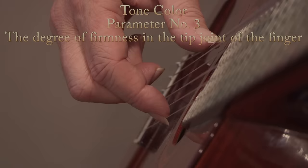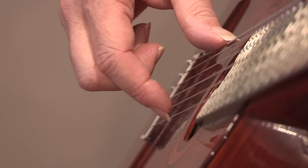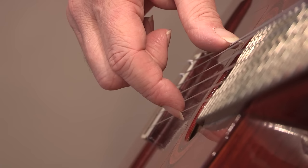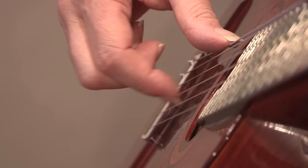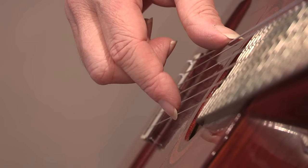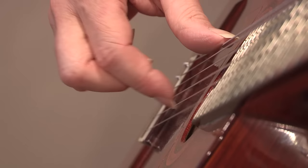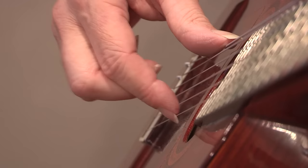The third parameter is the degree of firmness in the tip joint of the finger, which affects the color of the sound, particularly the attack. Adding a lot of tension to the tip joint produces a harsher, edgier, more percussive attack. Allowing the tip joint to relax and give as it goes across the string produces a softer tone quality. There are many points in between, from a relaxed tip joint to one with gradually increasing tension.